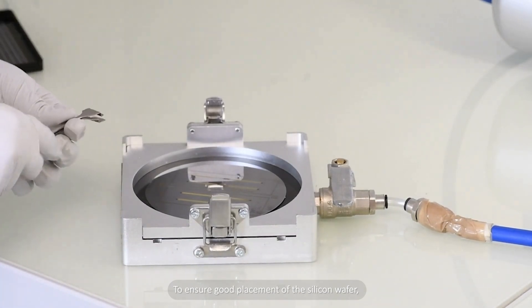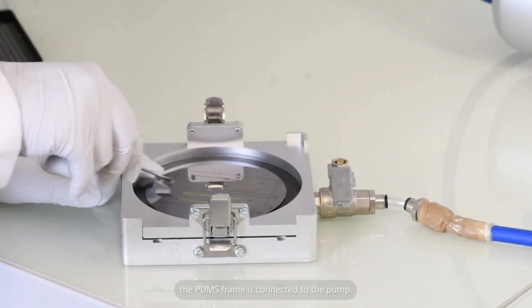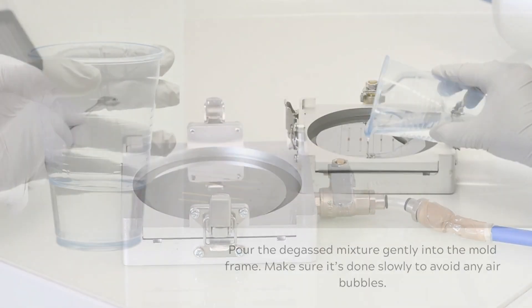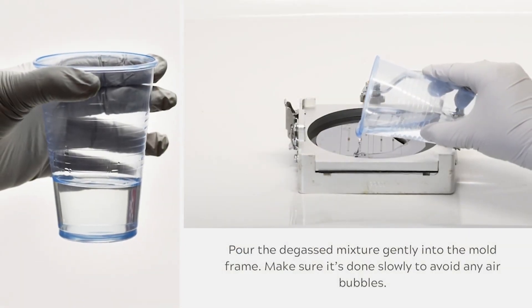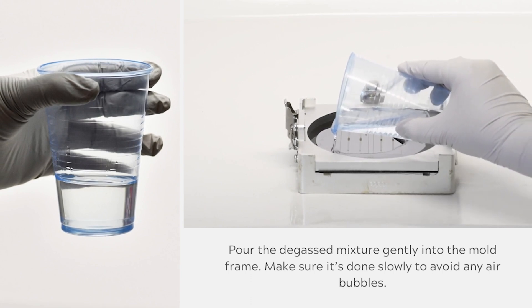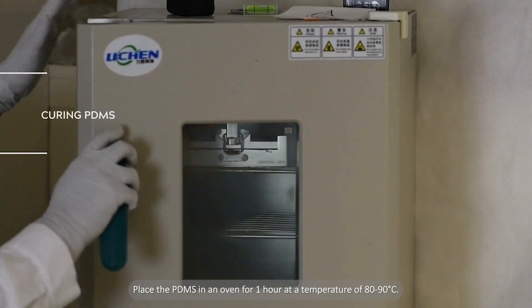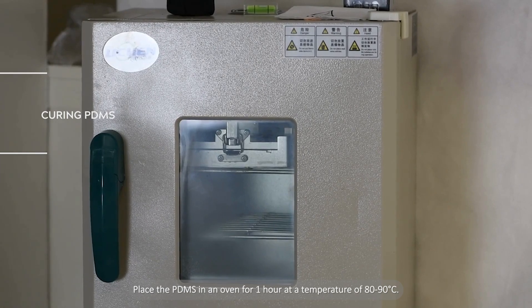To ensure good placement of the silicon wafer, the PDMS frame is connected to the pump. Pour the degassed PDMS gently into the mold. Make sure it's done slowly to avoid air bubbles. Place the PDMS in an oven for one hour at a temperature of 80 to 90 degrees Celsius.